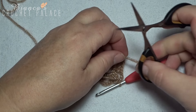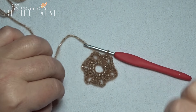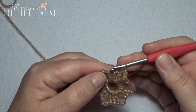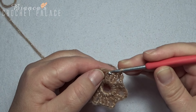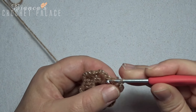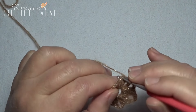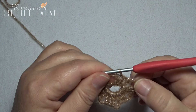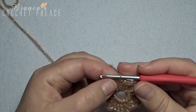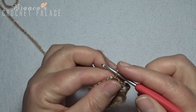I cut off that little beginning tail. In the next round, we make a slip stitch in the next three stitches — in the first double crochet, slip stitch, then in the second and also in the third. We also make a slip stitch into that chain 3 space. I want to start in the beginning of that chain 3 space. You start with a chain 3.